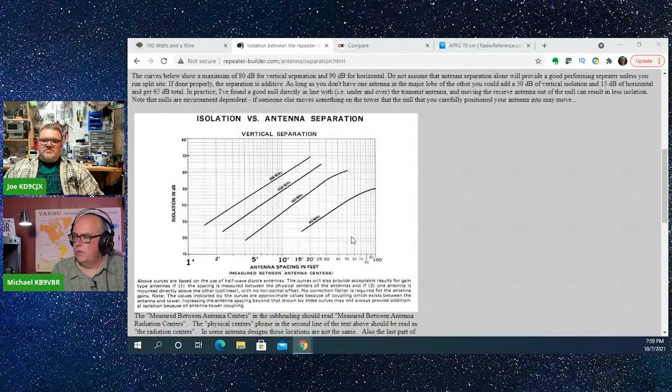The general rule is that you want to be maybe two wavelengths apart. But remember, each foot of vertical separation between antennas is equal to about 10 feet of horizontal separation. So if you can stack your antennas vertically,